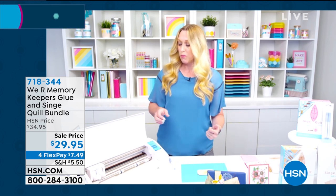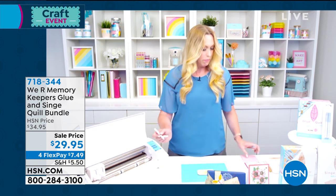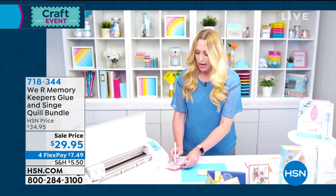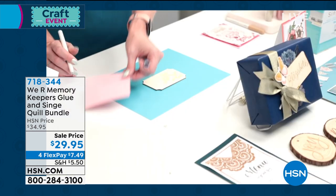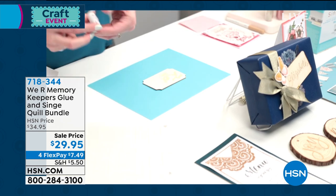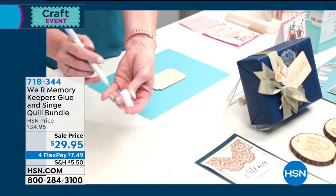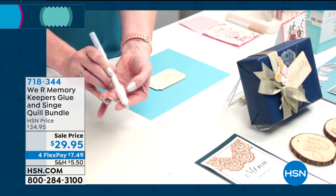I'm going to get started with the glue quill first. I'm going to take my glue quill pen and test the flow — just press down on the tip and make sure the glue is flowing. Then I'm going to take the magic adapter. This is what makes this usable in almost any of your die-cutting machines: Cricut, Silhouette, Brother, and Sizzix. There's a different adapter for each machine.